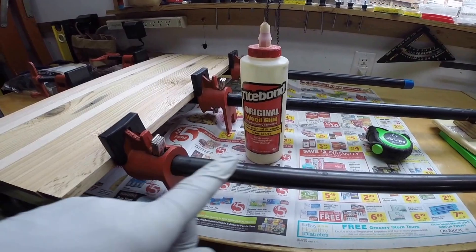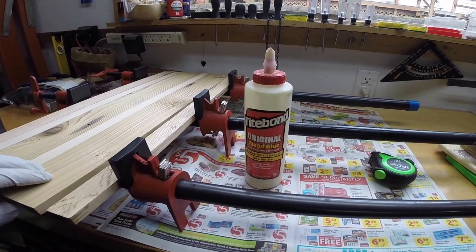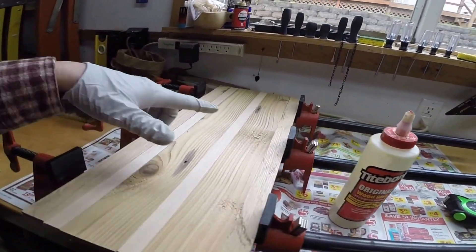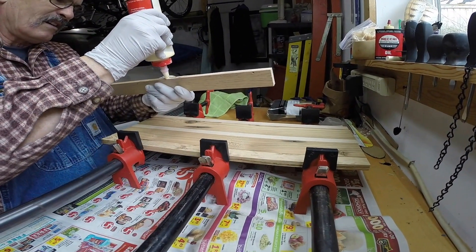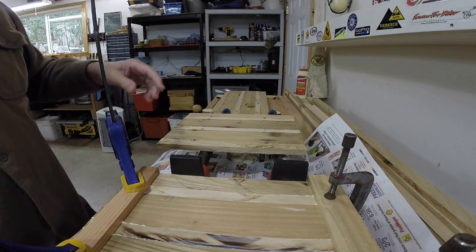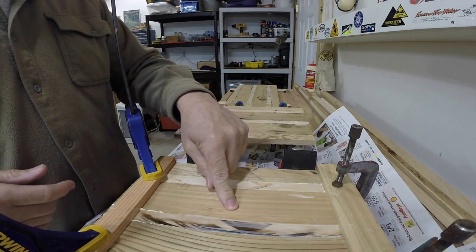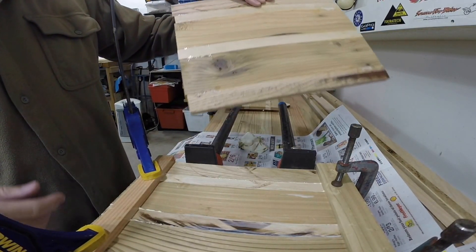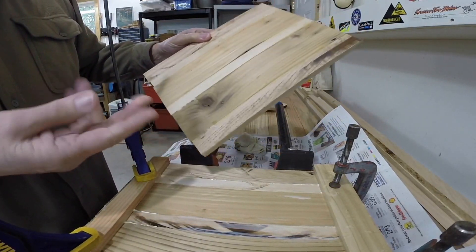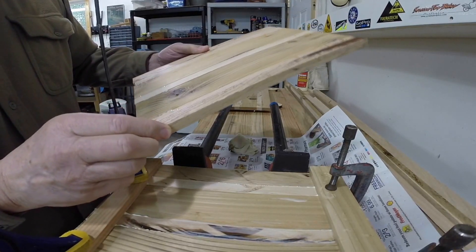Next up is a little wood glue on all of these seams between each one of these, and those will get all squashed together in the clamps. We got these guys in the clamps and got these guys out of the clamps. Not looking too bad — they're gonna of course need to go through the planer again.